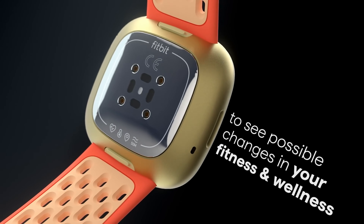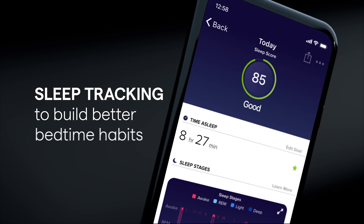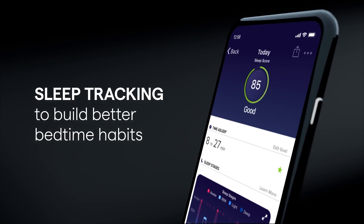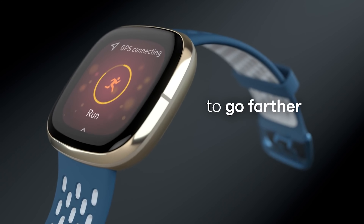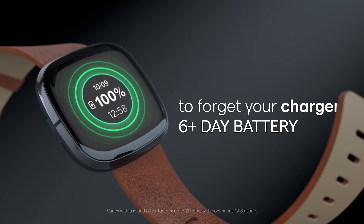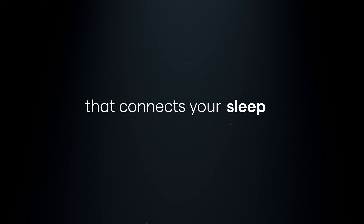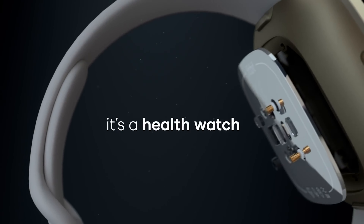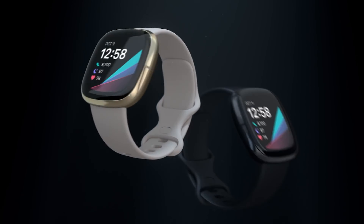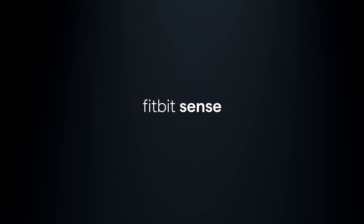Swiping to the right reveals various settings, including access to sleep mode, which dims the screen and deactivates vibrations, volume, screen brightness, always-on screen, and do not disturb mode. Swiping down from any screen reveals a shade containing your notifications, which can be customized in the Fitbit app. The Fitbit Sense comes with an infinity band strap made from soft silicone with no hard buckles or catches, though it can be slightly tricky to fasten.